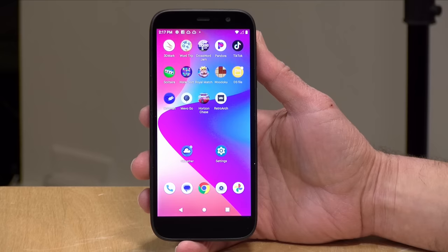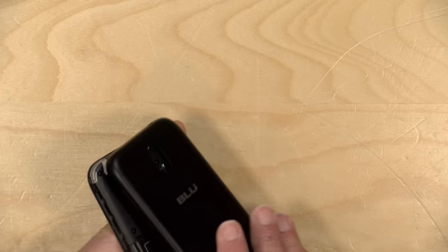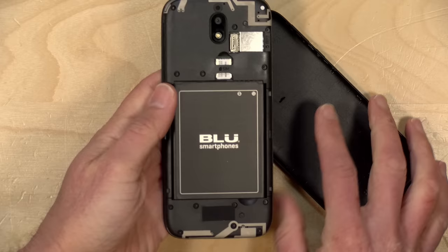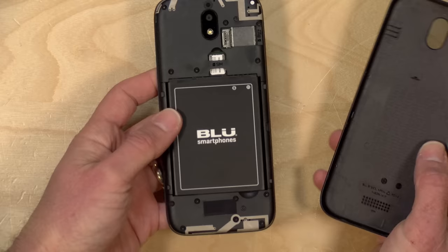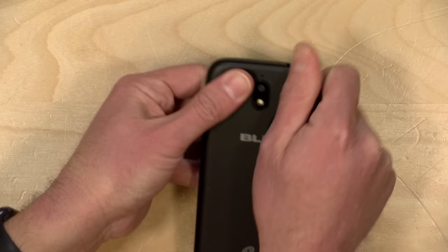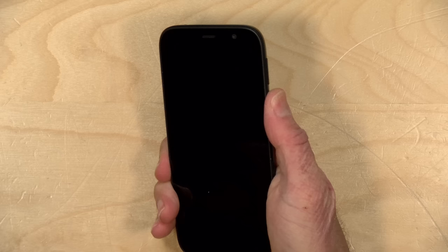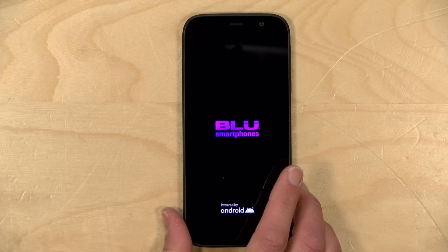It has two gigabytes of RAM and 32 gigabytes of storage, but it also supports SD cards. If you flip the phone over and get your fingernail on the side of the case you can pull the back off — that's where the SD card goes if you want to expand storage. The battery on this is replaceable, which is something we don't see on smartphones anymore, so you can walk around with a couple of spare batteries. Battery life is exceptionally good — you can easily get through a day and it'll probably stay on standby for the better part of a week.